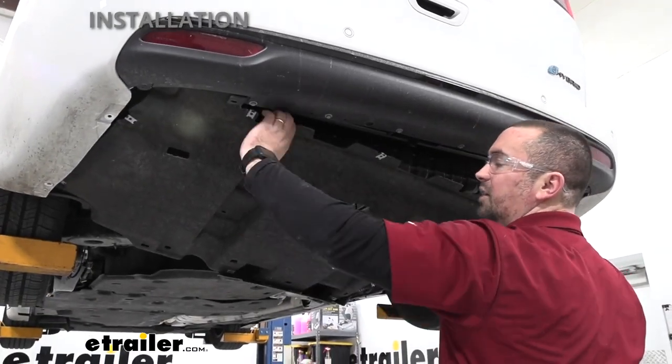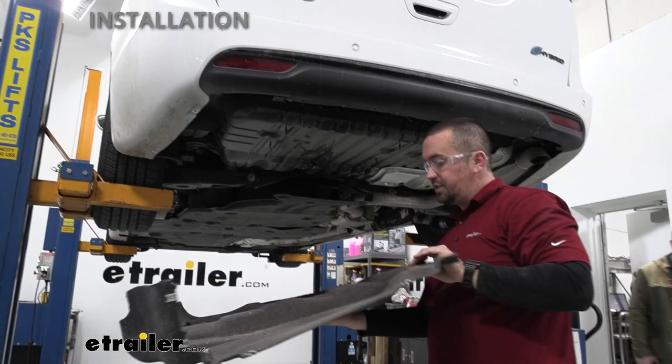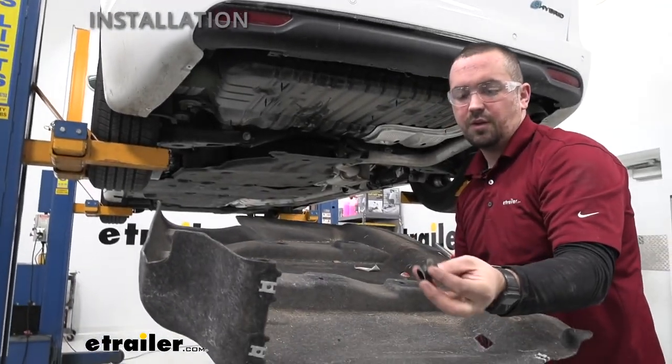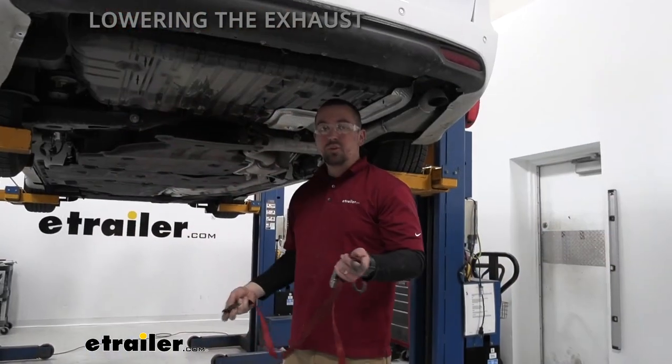With all the hardware off, the panel should come out — set it aside as we'll need it later. You'll also have these little plugs from the plastic screws we pried off, so make sure you have both of those as we'll need them for reinstallation.